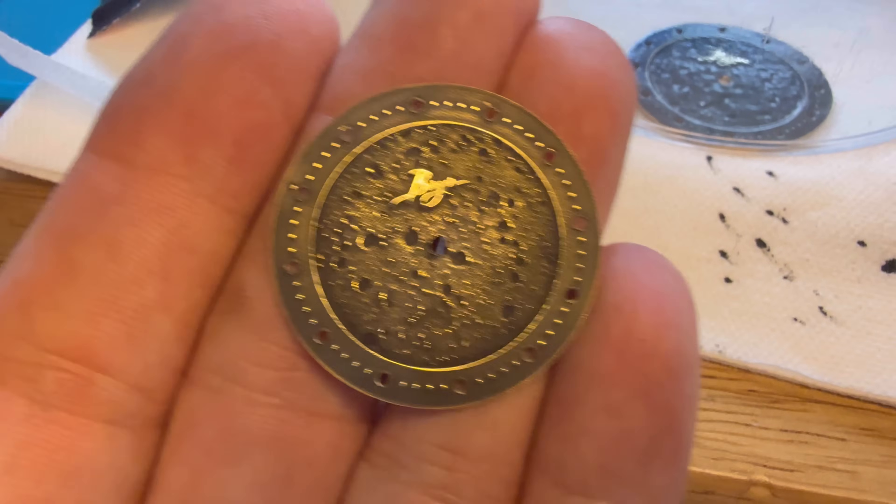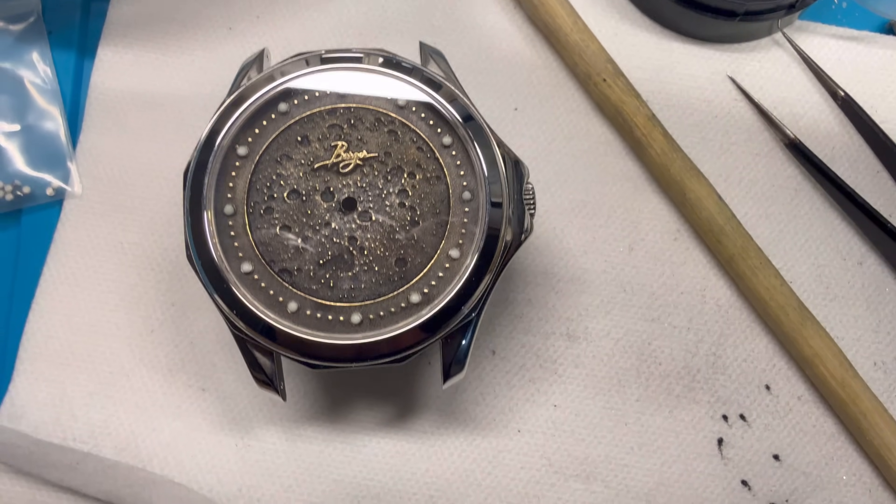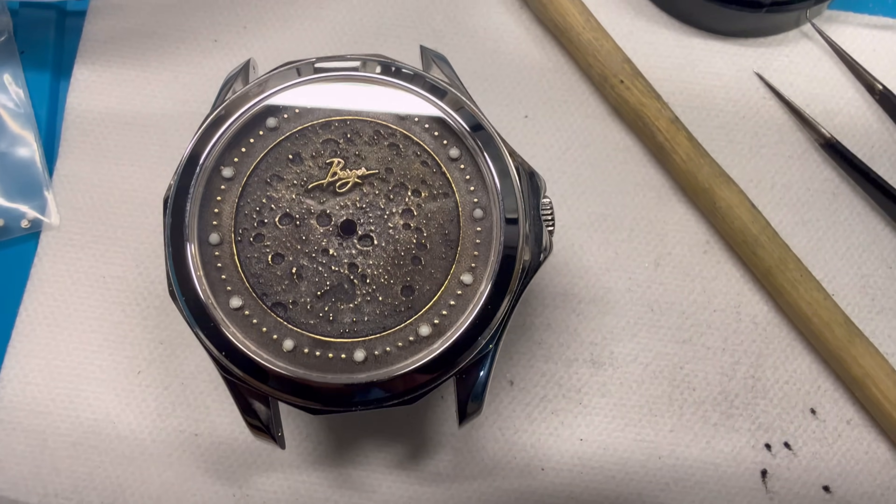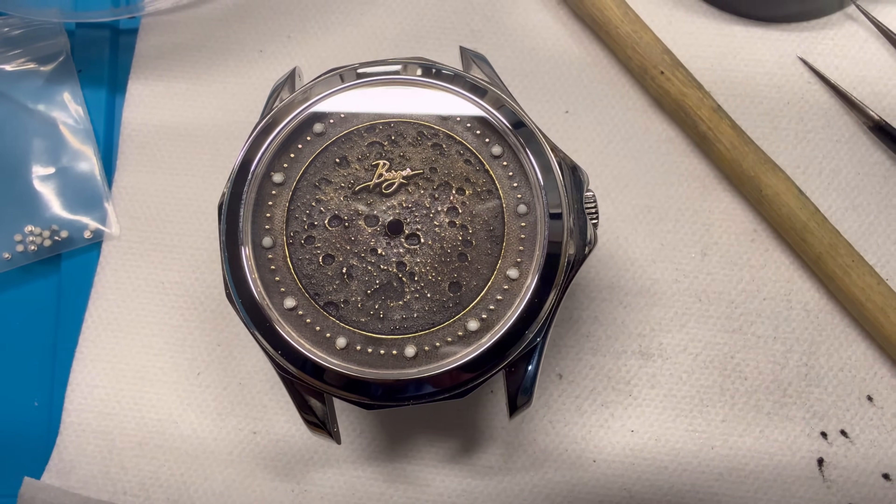I keep getting asked to do a complete video walkthrough on how to make one of my watch dials. And so that's what this video is — how to make this watch dial that I'm showing here.